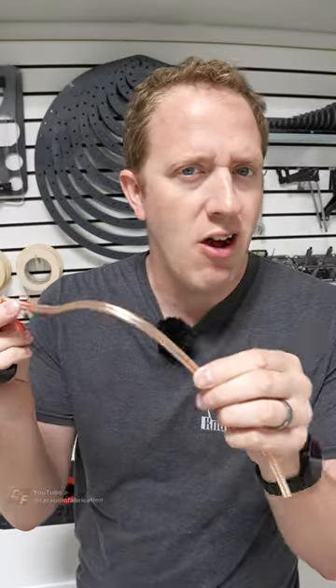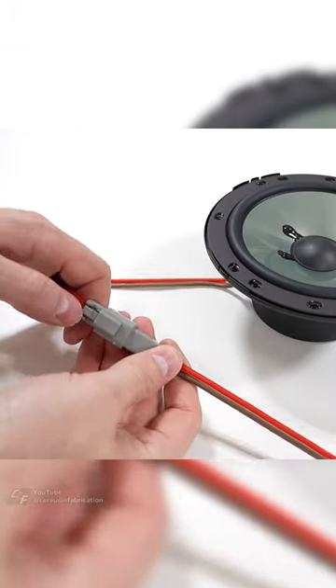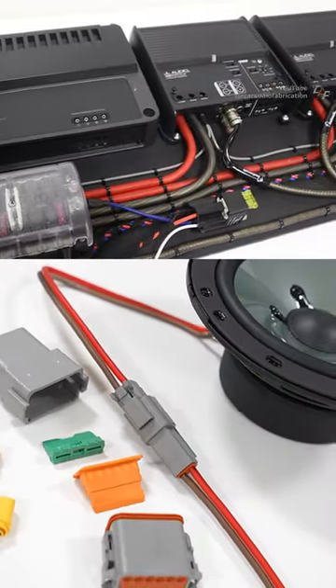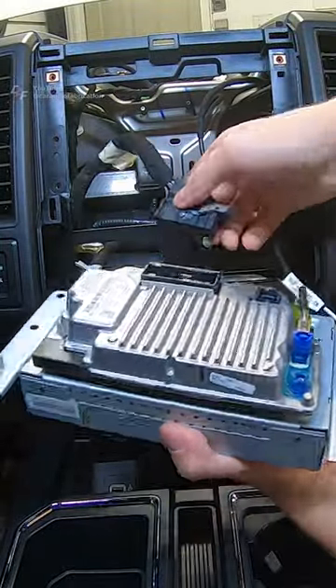Every time we want to remove a speaker from a car audio system, we don't want to have to cut the wiring. In custom car audio, we often need a way to quickly disconnect wiring going to speakers that are mounted into panels, or even remove more complicated wired assemblies like our amplifier racks. The car manufacturers use wiring harnesses so that they can easily disconnect and remove items out of the vehicle, and we should too.